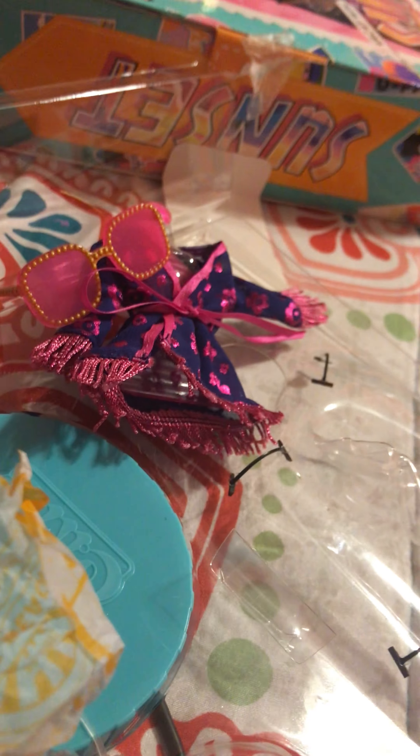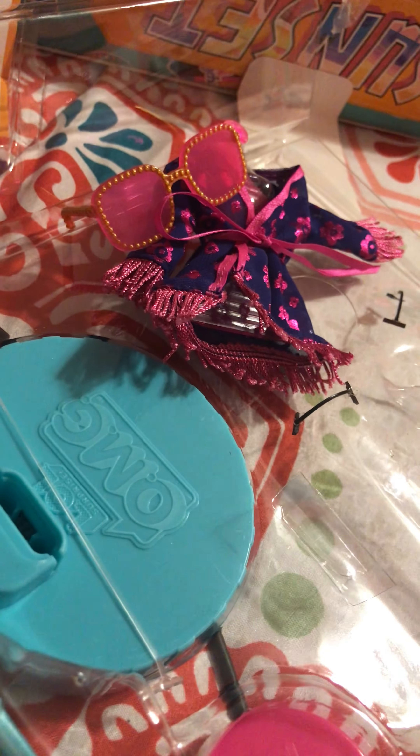The boots are very, very cute. Thanks for watching this box opening.